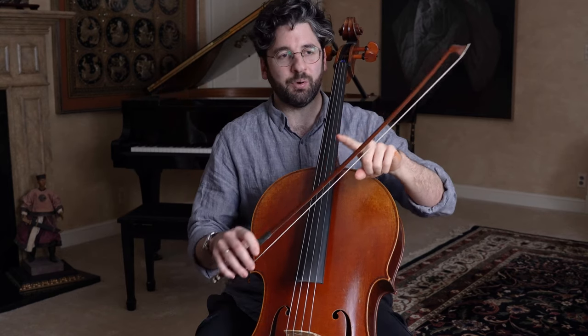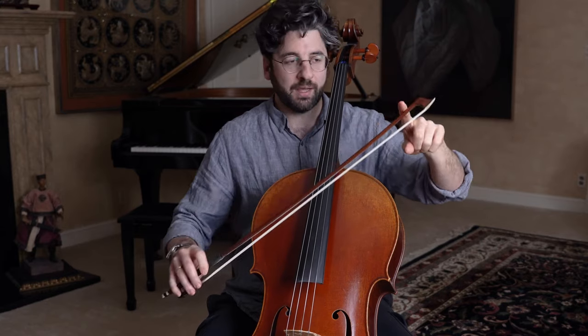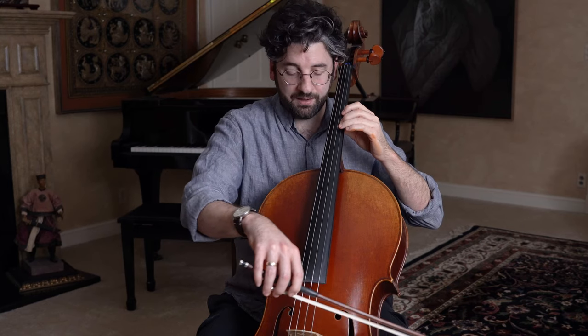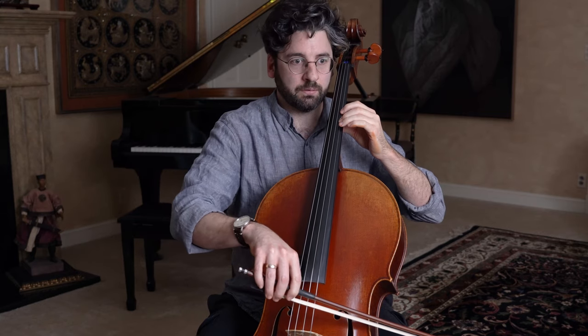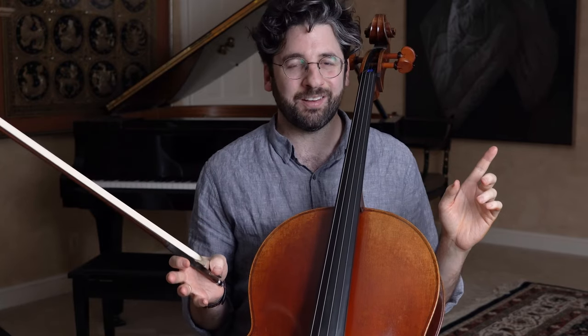Now let's have some fun and put two notes back to back. We're going to do a down bow and then an up bow on the same note, D natural. Here we go — ready and. Okay, great.